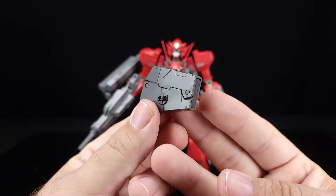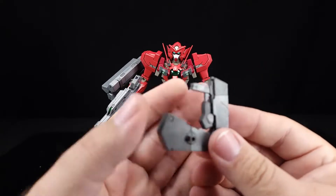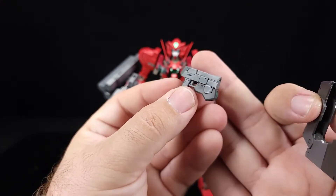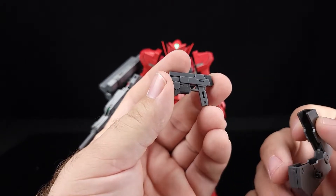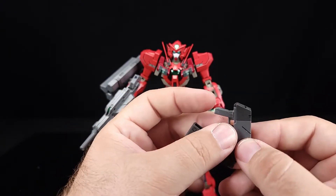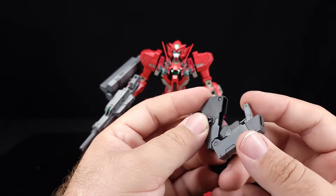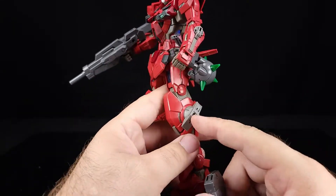Next up we have more repeat weapons from other kits — these are the same hidden pistol pods as the Dynames. I think even the color separation is the same. You do get a left and right pistol — the way you know which is which is by where the slot is for the handle. I fully admit I put them together wrong — one ended up with a solid handle and one with a see-through handle. He will hold those if you're keen on it.